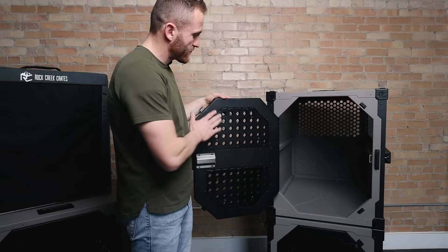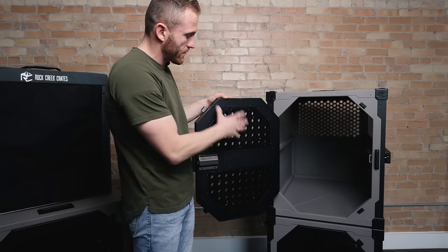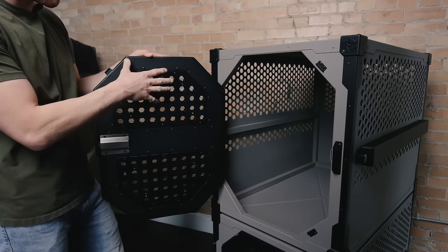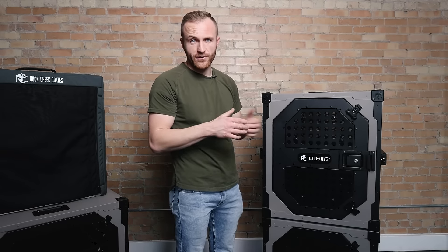Here's a view on the inside. It's a really flat surface, and we've prevented any areas for your dog to be able to bite or scratch. We've rounded the corners on these hexagonal holes so that if your dog does bite at the door guard, there's nothing sharp that will cut or hurt his mouth.